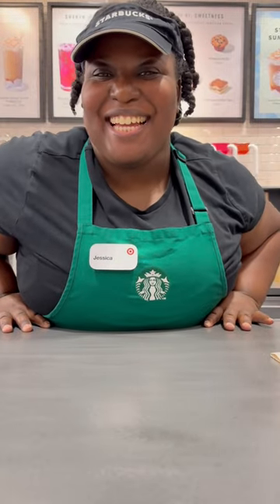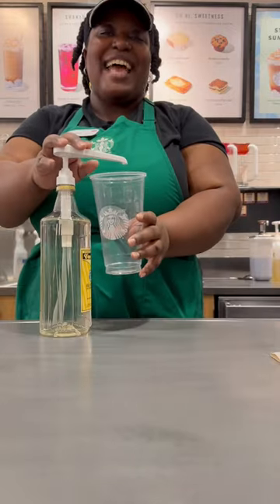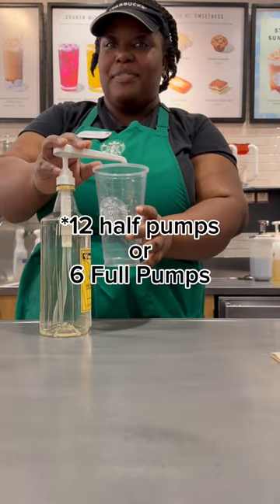Hey, let's make a macadamia cookie latte. Get your cup. You're going to add in eight half pumps of vanilla, or four full pumps of vanilla.